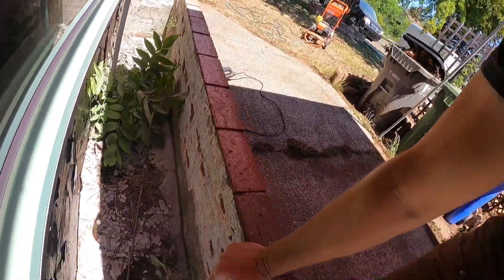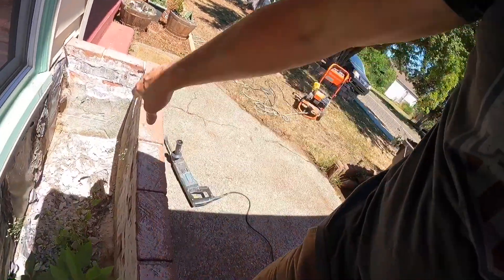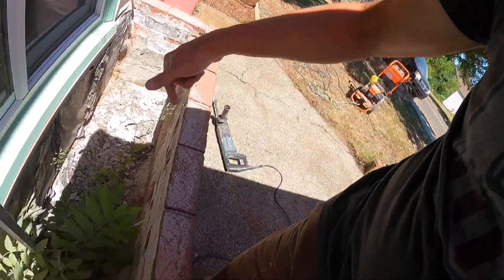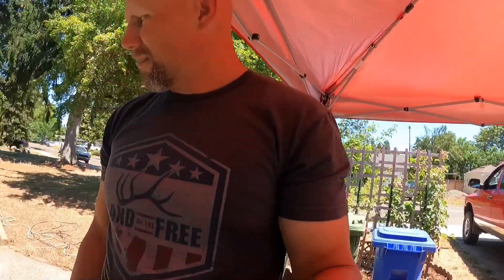I've done about this much chipping in the last 45 minutes to an hour, so not very much. Just a little bit left and then I'll start pacing it out. As I get lower there's more down there to remove. Let's go ahead and speed this process up.